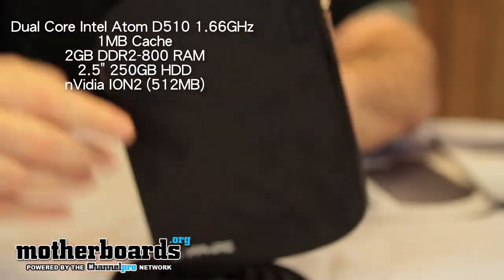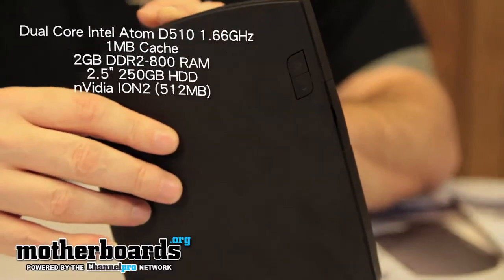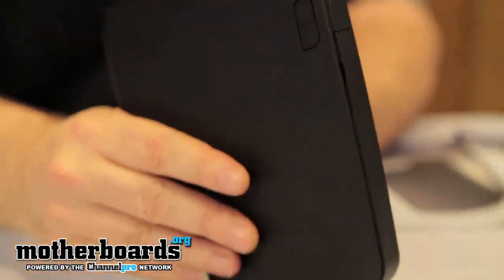We'll go ahead and take a look at the side. We have your power button and your restart button right here on the side. And to keep the unit upright, we have a base — it mounts onto it and helps keep the unit straight up and down.